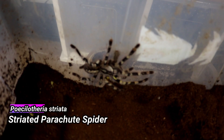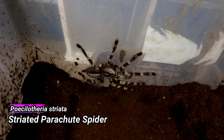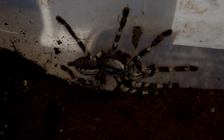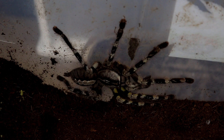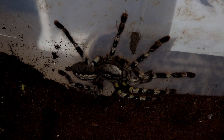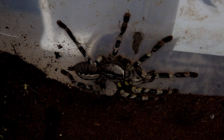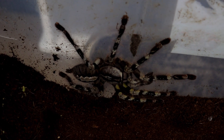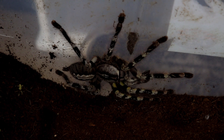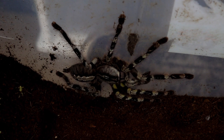We can have a look at her dorsally. There she is — that's the pokie, the iconic pokie patterning on the dorsal side. Striata share the yellow markings on the side like regalis do, and a lot of the dorsal patterning especially on the carapace is similar to two other pokies.